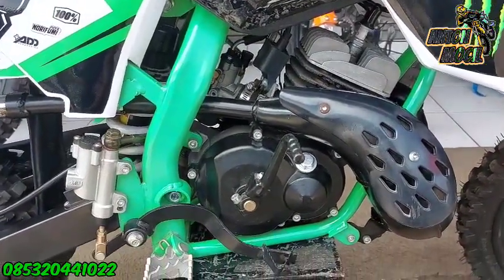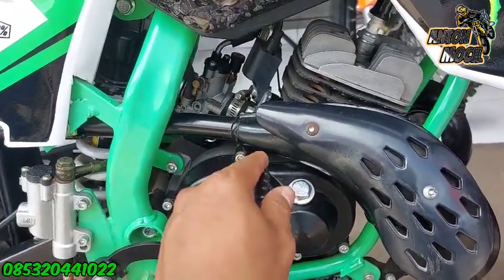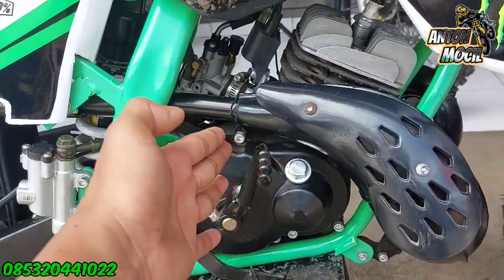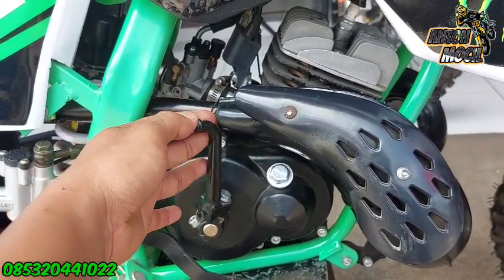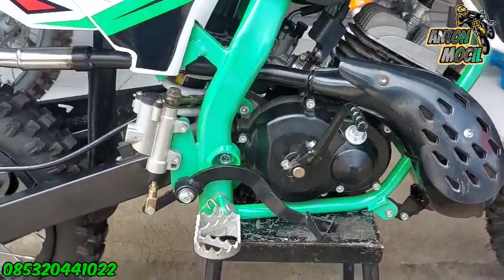Untuk mesin sendiri seperti ini, mesinnya 50cc special engine berdiri seperti ini ya. Jadi kalau misalkan menghidupkannya, ini diengkol ke depan untuk menghidupkannya. Biasanya kan diengkol ke belakang kalau motor biasa, tapi kalau motor 50cc ini diengkolnya ke depan gitu ya guys.